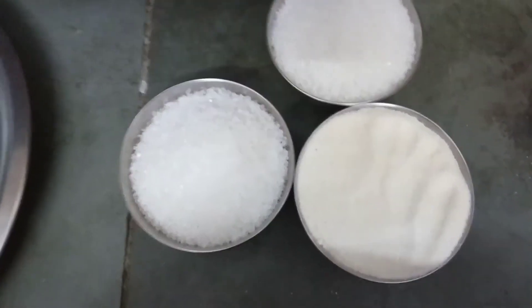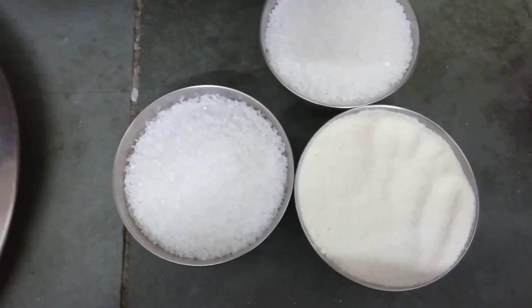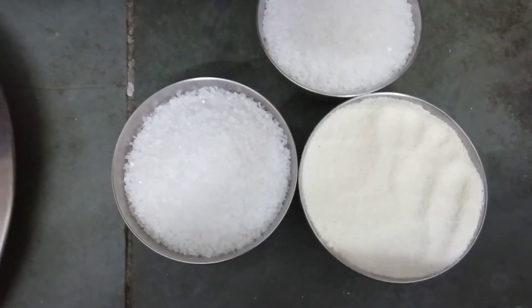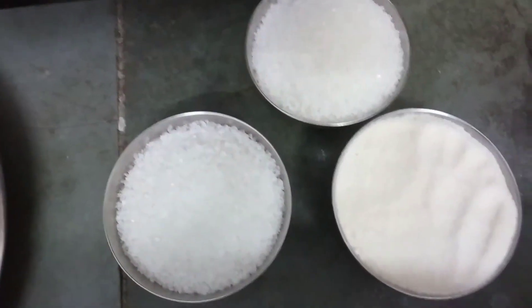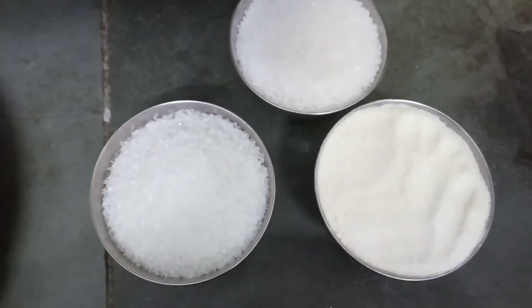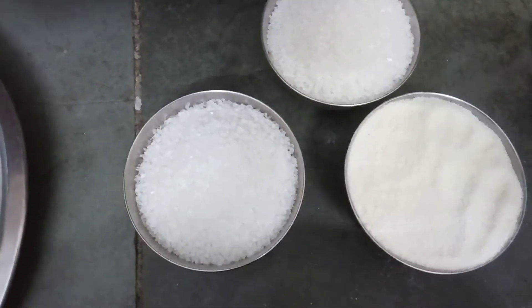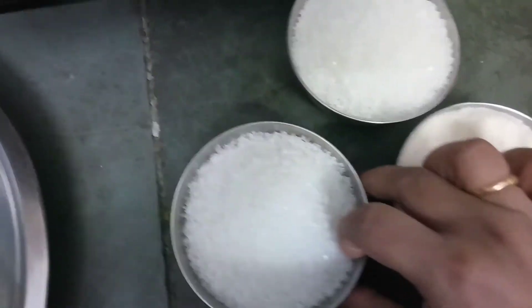Hello dear friends, today we are going to learn how to make gulab jamun with very simple ingredients that are easily available in our kitchen: one bowl of suji, two bowls of sugar. Our suji should be fine — if your suji is not fine, just grind it in a mixer and you will get a perfect suji. We will need half a liter of full cream milk for this.